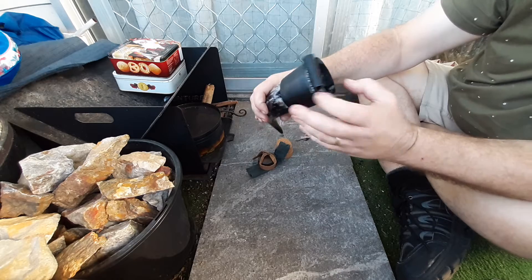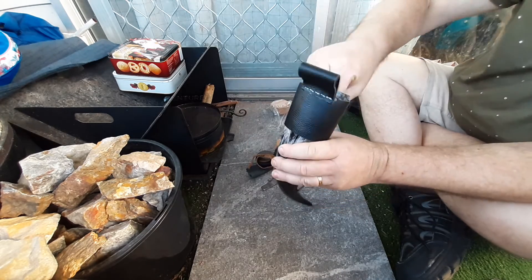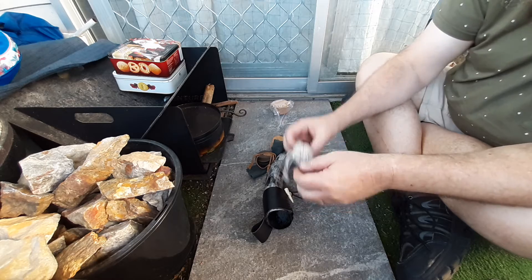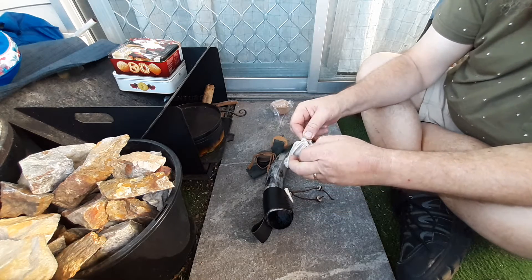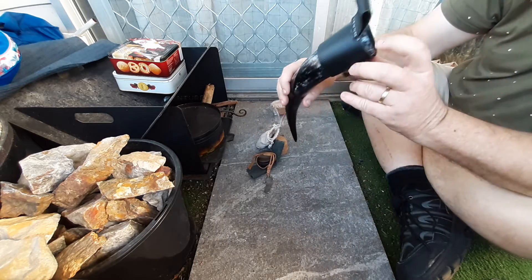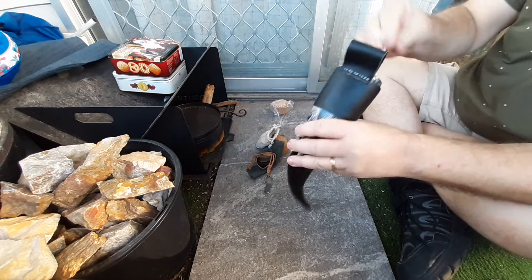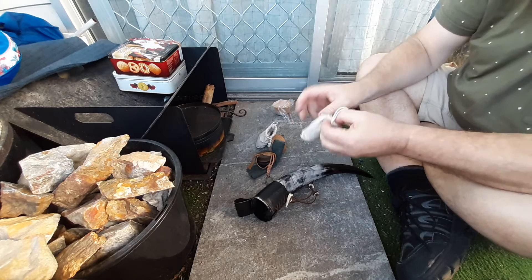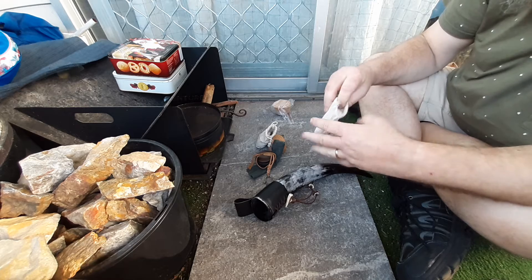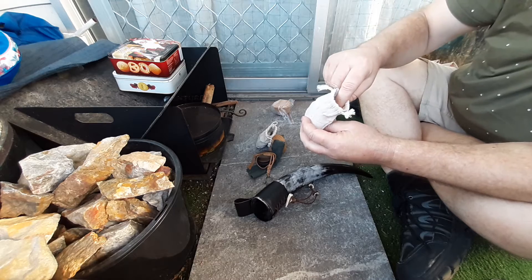The striker is in there as well. That's got my lamp wick and char cloth, and the other one right down the bottom. I've got some plugs, those little plugs, and some jute.